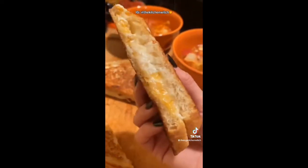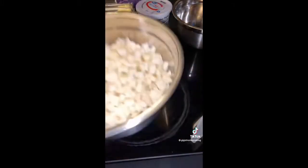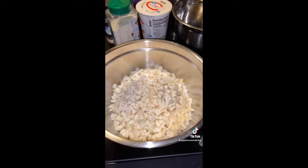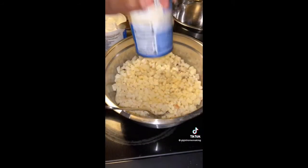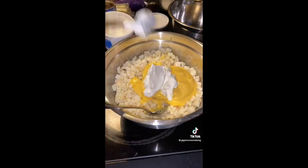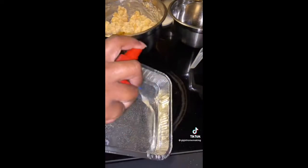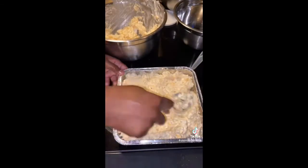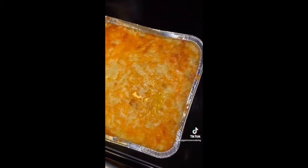My teacher's aide's son passed away yesterday, so I stayed up late throwing together some food to take to her. I thawed a bag of frozen potatoes, seasoned them heavily, added half a stick of melted butter, a can of cream of chicken, two big scoops of sour cream, and some shredded cheese — mix it all up. I greased a pan, pressed everything in, added more cheese on top, and baked at 375 for about 40 minutes until the cheese started to brown. Everything turned out great and I'm taking it to her today.